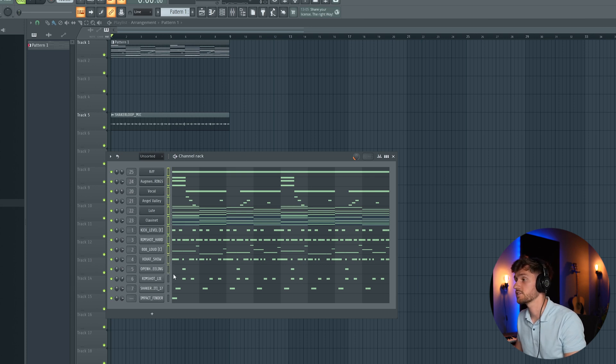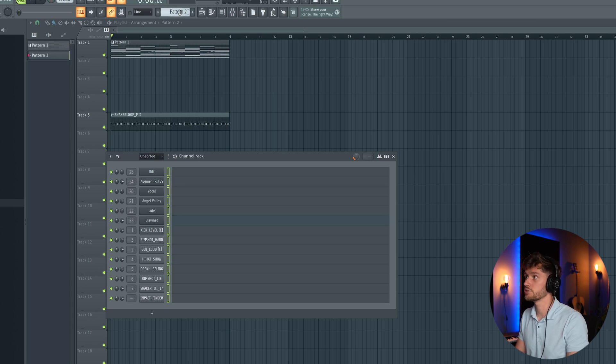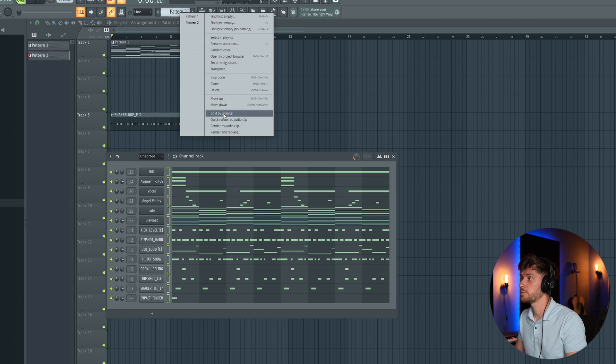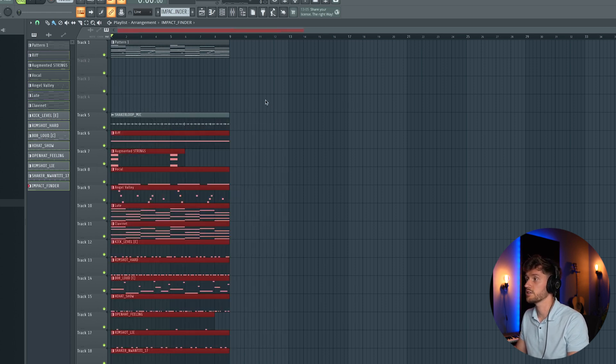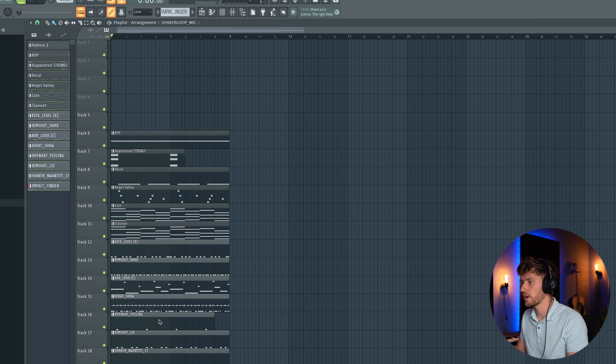Now I'm going to do a little bit of mixing and then create a simple arrangement. I've applied some mixing and leveling. Now let's build a simple arrangement — I'm going to select all those elements, then open Pattern 2, right mouse button, split by channel. Now I've split all the channels, selected them all, and drawn them into the arrangement.